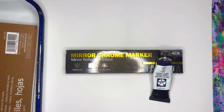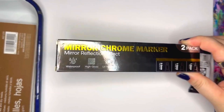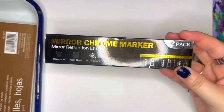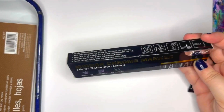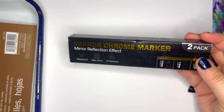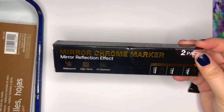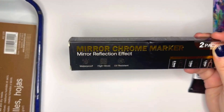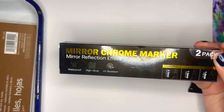Hi everyone! I promised a couple of you an in-depth demo of the gold pen. If you've taken any of my classes, you know that I use this pen in almost every class. It's something one of my students, Lisa from California, discovered, and it is the most soothing, satisfying gold pen I have personally found. It's waterproof, it's shiny — it even says it's UV resistant.